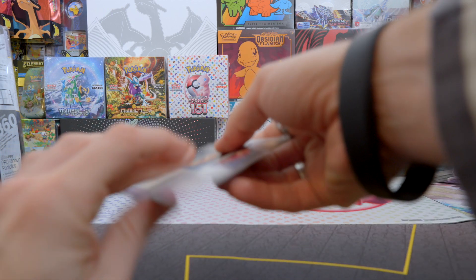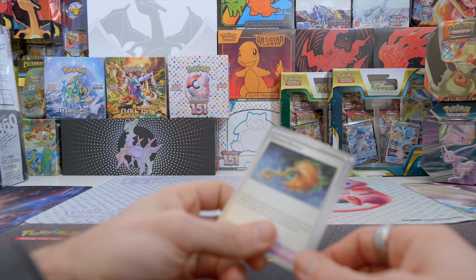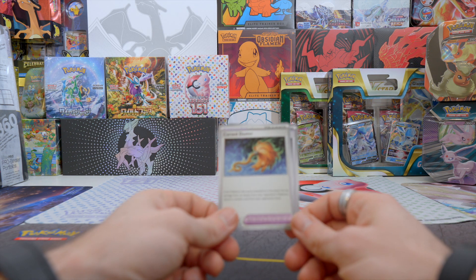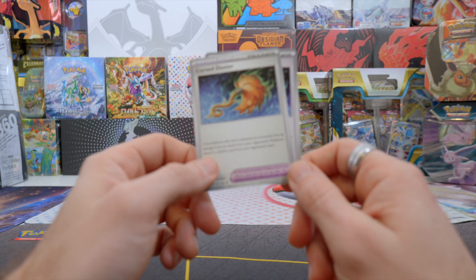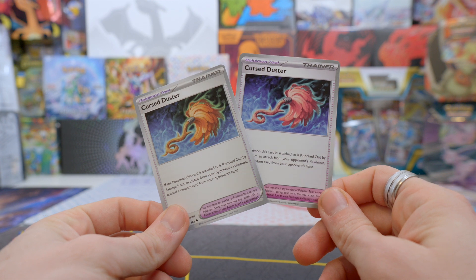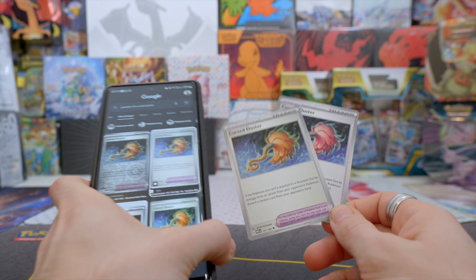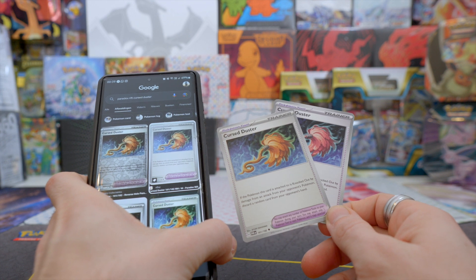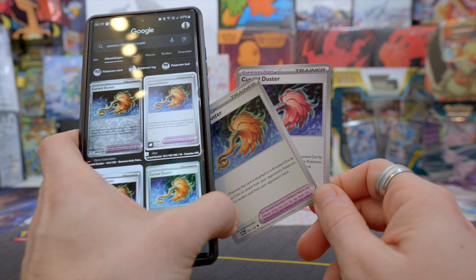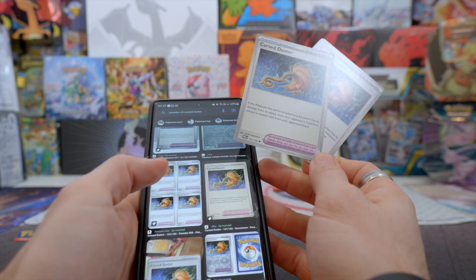Actually, going through the cards I pulled afterwards, I stumbled upon another miscolored card — the Cursed Duster. Look at this. They're different colors. The left one is the normal one but the right side is misprinted, miscolored. That is so strange.